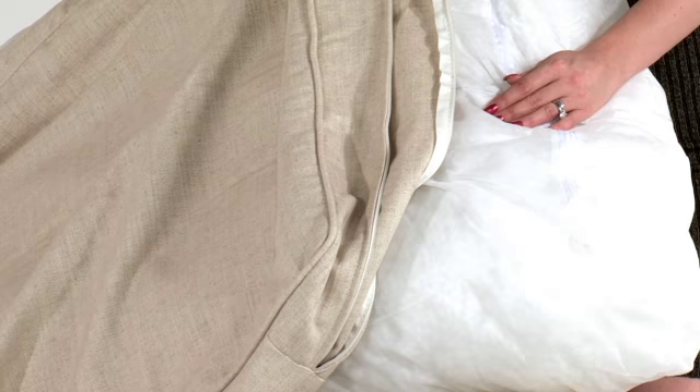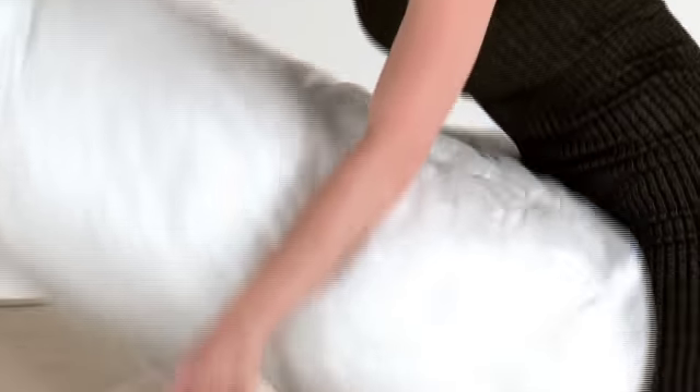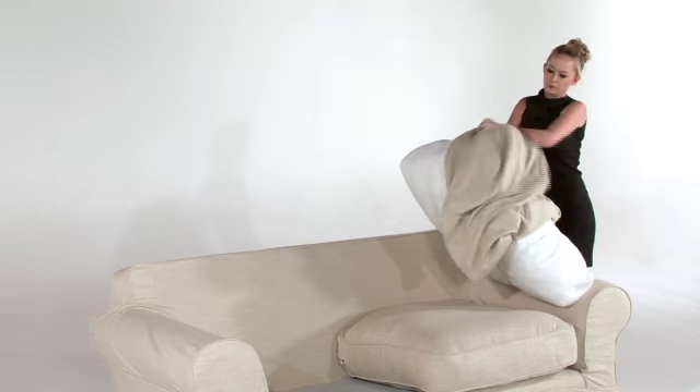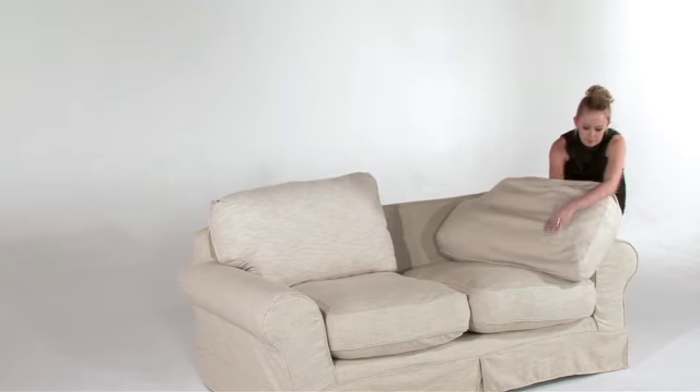Now it is time to put your seat inner casings back into the seat covers. Always ensure that the inner casing zip is positioned on the side of the cushion — never position it in the same place as the seat cover zip. Start by taking the corner of the inner casing and push it into the relative corner of the seat cover. You may need to move the stuffing and inner casing around to ensure it is in the correct position within the cover.